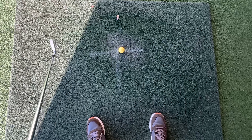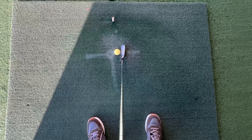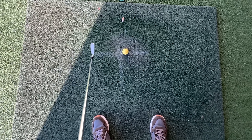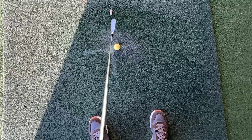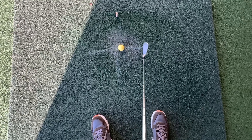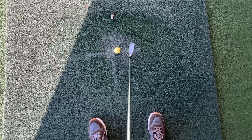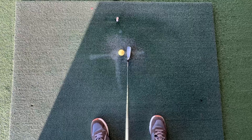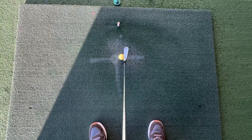Remember, golf is a rotational sport, not a straight back straight through sport. For beginners with a preconceived idea about golf, this may come as a surprise — make sure you're rotating around in a circle on the way back and through. This is especially helpful if you suffer with shanks. With shanks, the club may go back on an angle but doesn't mirror that angle on the way through. If you rotate back and rotate through, you match the angle and return to the middle. Rotate back, rotate through — use the golf club as it was designed.